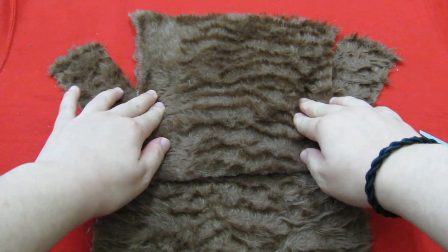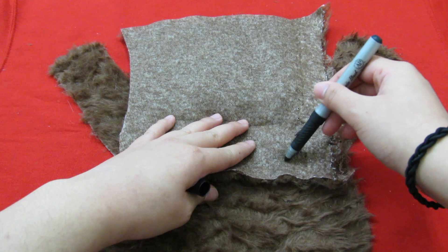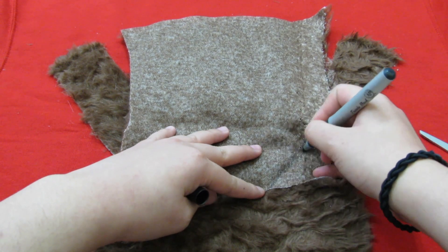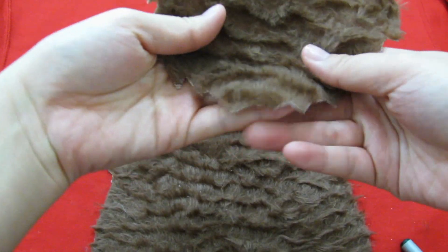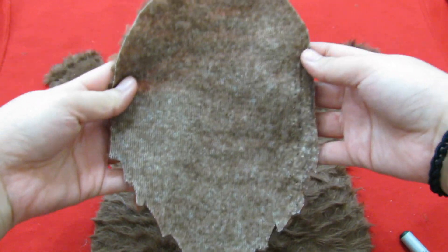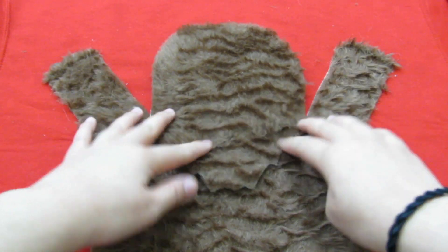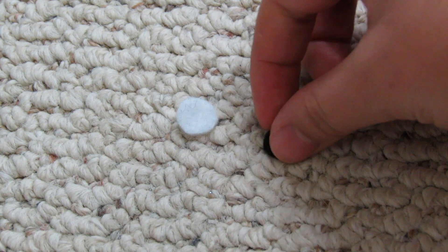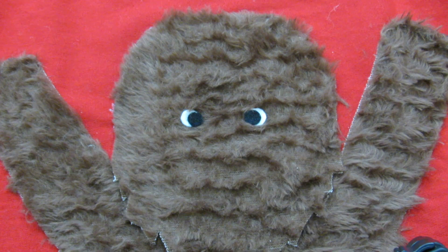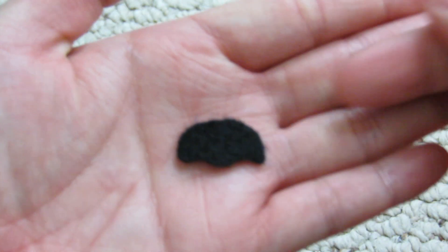Onto his head. Get your brown furry fabric and trace out what kind of looks like an upside-down flame in a way. Then cut it out and glue it down. For his eyes, cut out a circle from white felt and a smaller circle from black felt and glue them together. It should look something like this. Then cut out a dog or bear shaped nose from black felt.